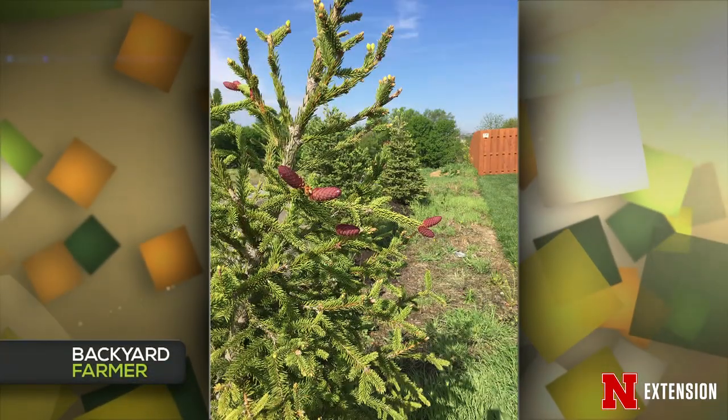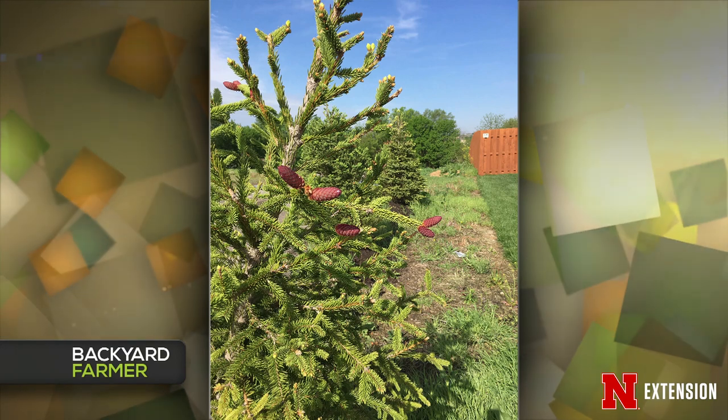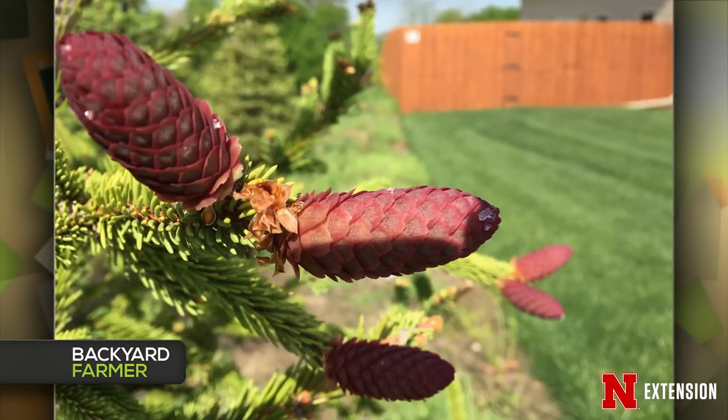Elizabeth, several viewers asked about pink things on their spruce — is it an insect or a disease? It's neither — it's a cone. The female spruce cones are the purple ones that mature into the actual cones that fall off the tree. The male cones have one job — release the pollen and then they drop off. The female ones on the spruce are that bright purple, and they're kind of fun. There are a lot of them this year.